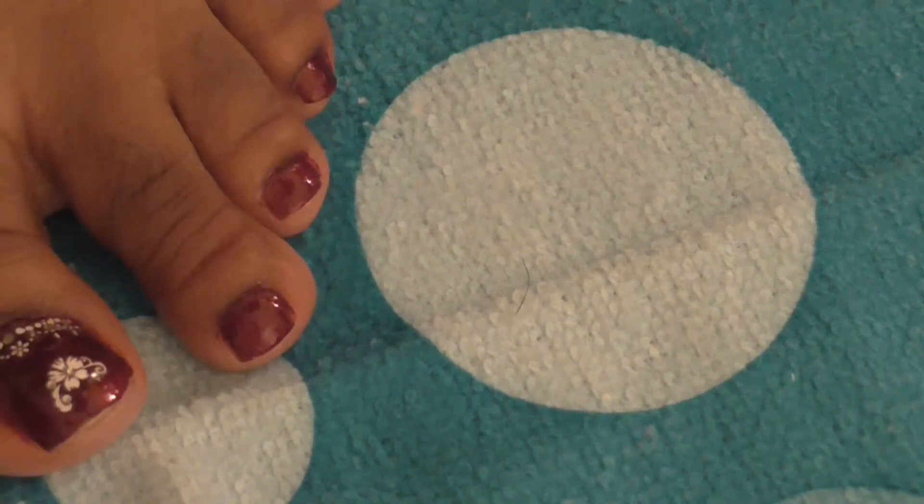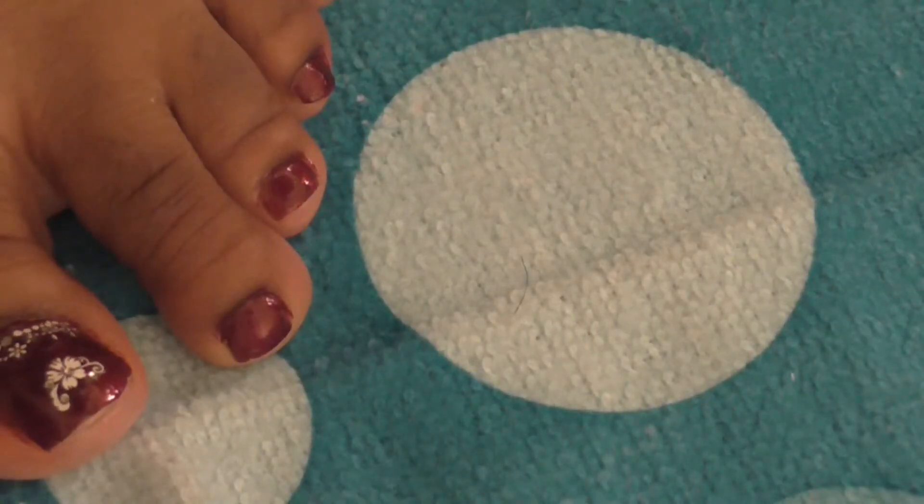I'm just going to put this top coat on top of my toes and I'm done with this tutorial.